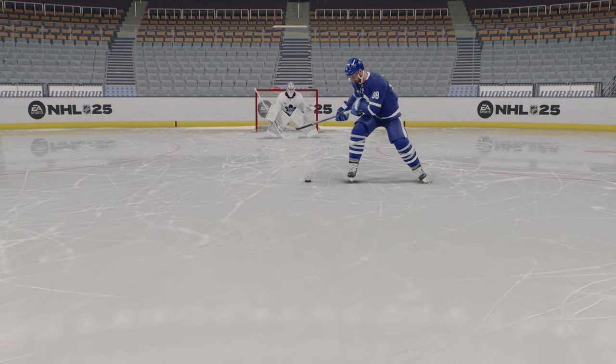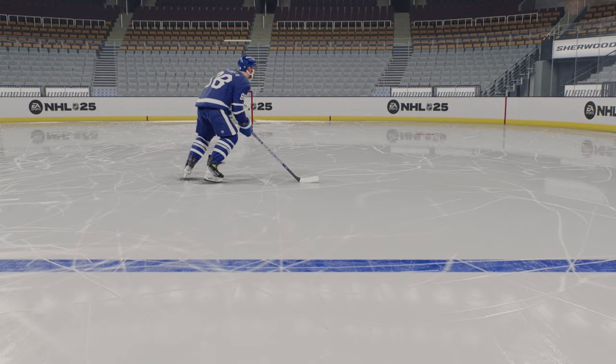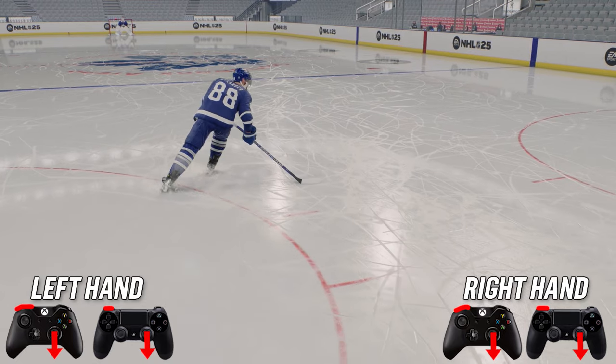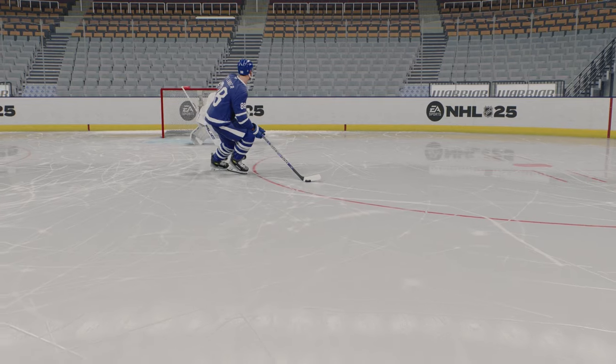Next up, we have the Kyle tourist deke — I still call it that to this day. He's the one who pulled it off in game. To do the tourist deke, what you're going to want to do is hold the puck to your forehand, hit and hold LB, and then go down with your right stick. That will complete the tourist deke. Not very effective in game, but it looks pretty, like in a shootout maybe.